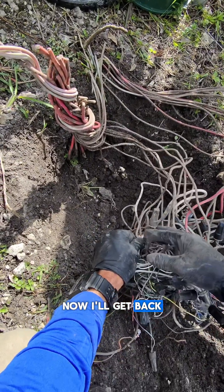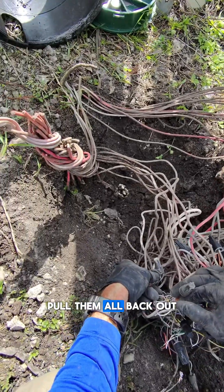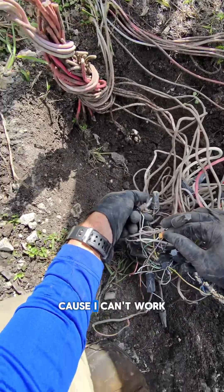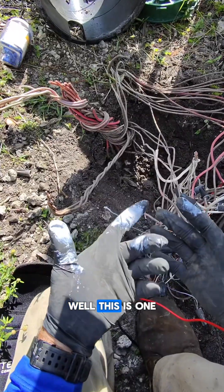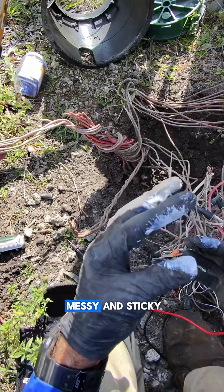I'll get back to that wire in a second. I'm gonna clean up these commons — cut all of them, pull them all back out, and then put them all back together nice and clean, because I can't work like this. This is one of the reasons why I wear gloves — grease nuts can be messy and sticky.